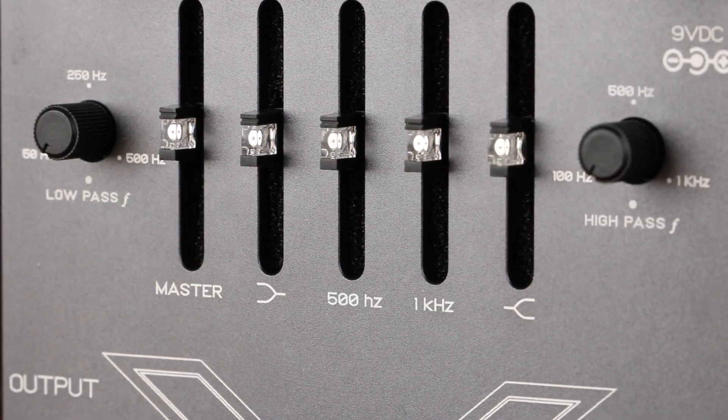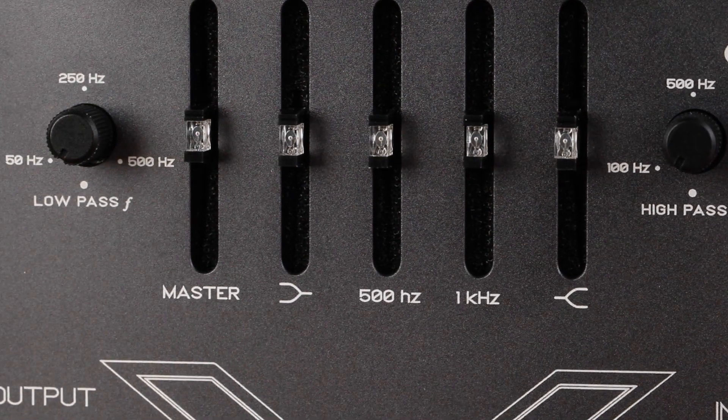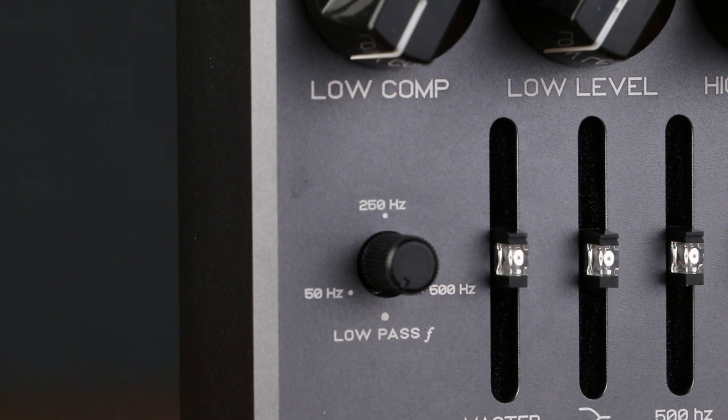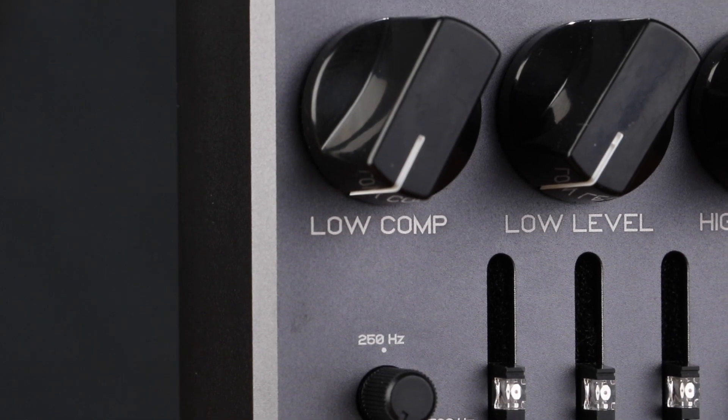Low pass frequency controls the cutoff frequency to be mixed back to the high pass side, ranging from 50Hz for only sub-bass and 500Hz to preserve some clean mids. Low comp sets the amount of compression for the low pass signal. Low level sets the output volume of the low pass signal.